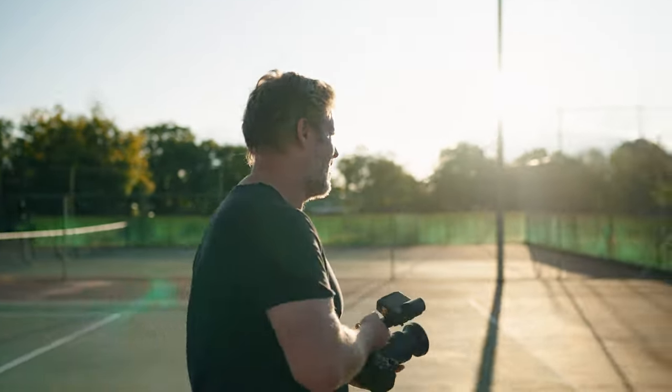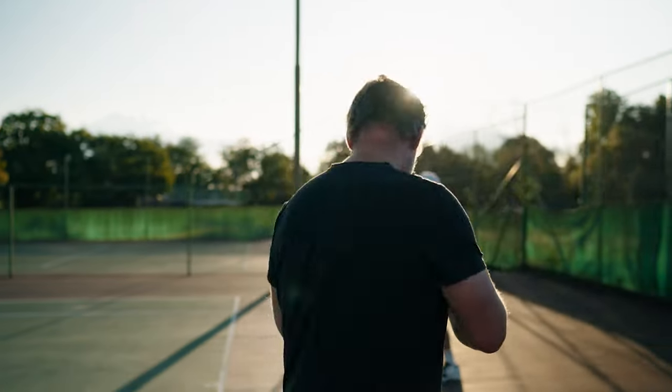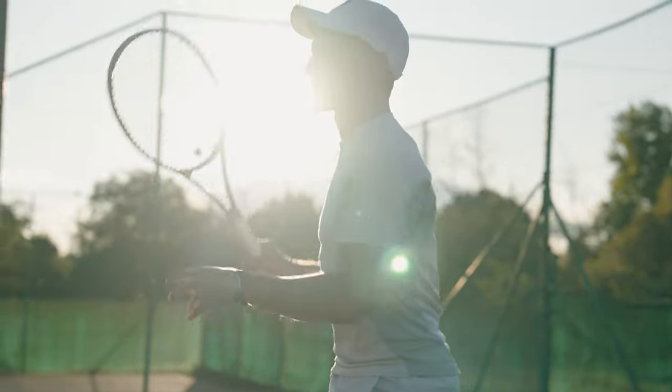There is a nano AR coating on the glass that helps with flare control. It helps you shoot in direct sunlight, something that I love to do.